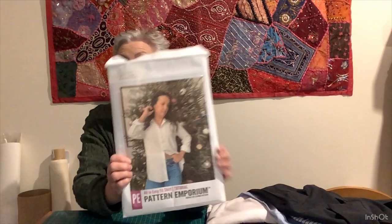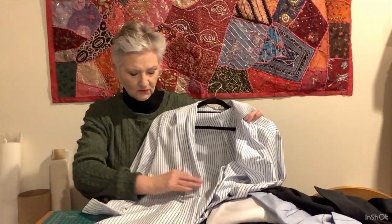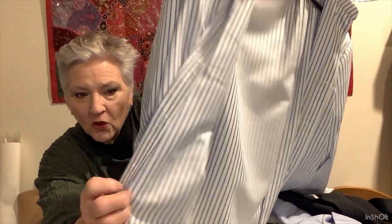Now, despite not having received my new buttonhole foot, I was able to do the buttonholes in my three shirts. The shirts are the Pattern Emporium All-In Easy Fit Shirt, and that is exactly what it is — an Easy Fit Shirt and it's absolutely lovely. The one made out of the Wicked Fabric — you can see the buttonhole, I did not do too bad a job on the buttonholes.